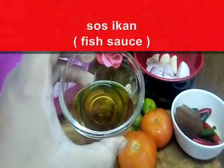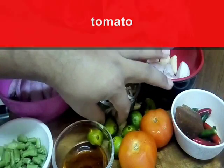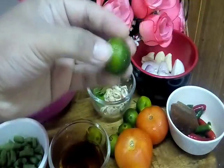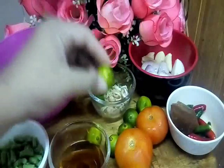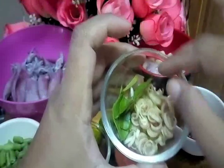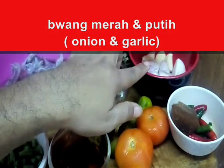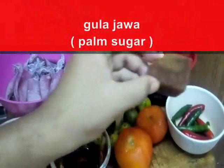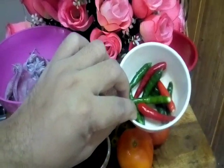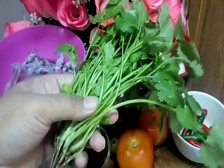It's a fish sauce, sos ikan sedikit. We have a tomato, letak tomato. I'm using kalamansi. Thailand they use lime juice, tapi I tak ada lime juice - you boleh gunakan limau kasturi. This one is a lemongrass, serai yang telah saya racik-racik. And, a little bit of kaffir leaves, daun limau purut. Onion and garlic. We have a plum sugar, gula jawa. And, this one is a chili - up to your taste. Kalau you suka pedas, you letaklah banyak. And, this one is a cilantro or coriander leaf, daun ketumbar.